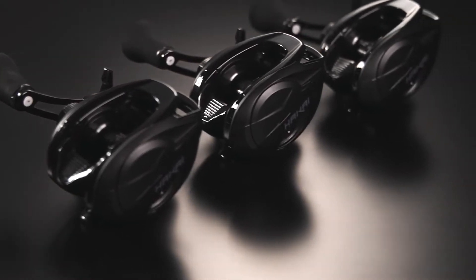What is Flight Spool? Flight Spool is featured within the new Hakai low-profile bait cast reel.